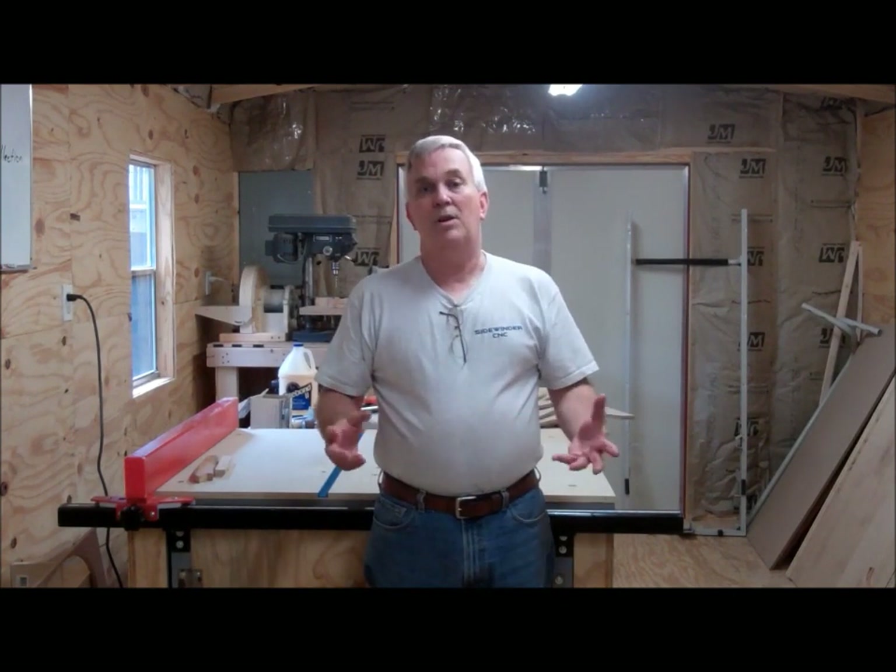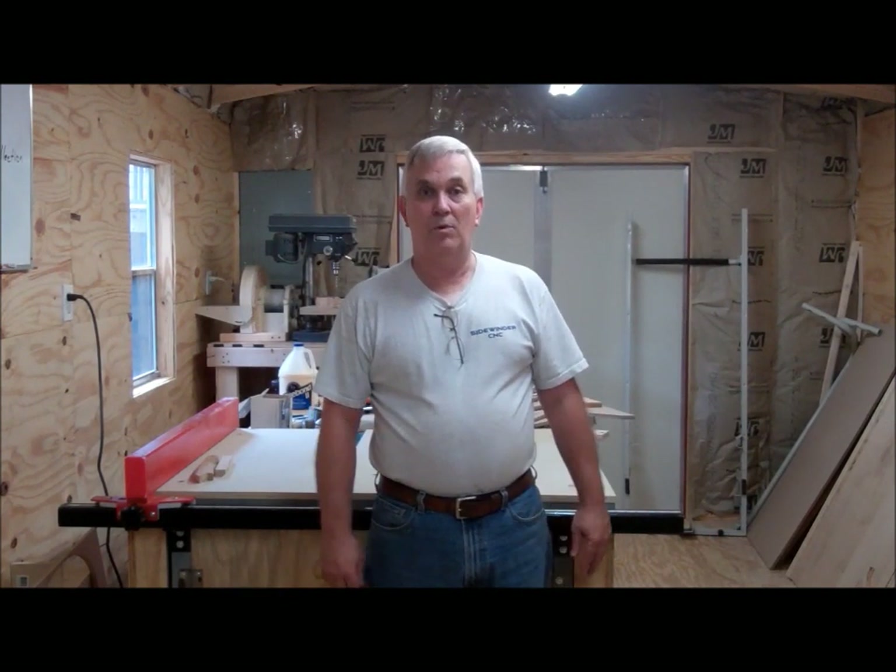Today I'm going to show you what I came up with, and hopefully y'all will like this. These plans will be available for free, as always, on my website. I wanted to show what kind of a model I came up with.